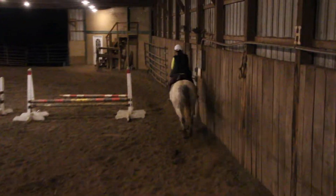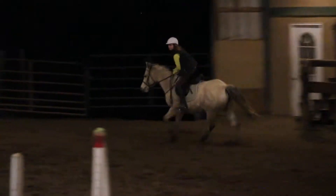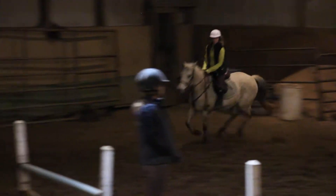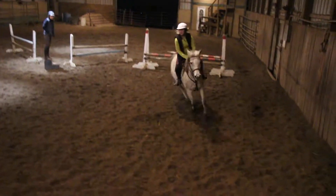So as soon as you look at that fence, especially Kayla and Tara, because you're cantering, start thinking about does this feel like a good canter? Three, two, four. Good. Inside leg.